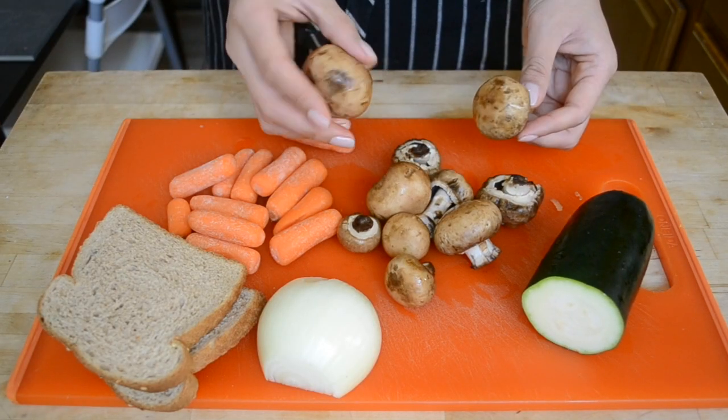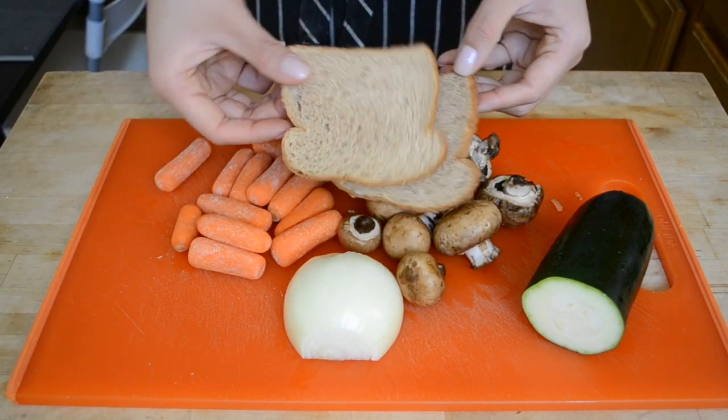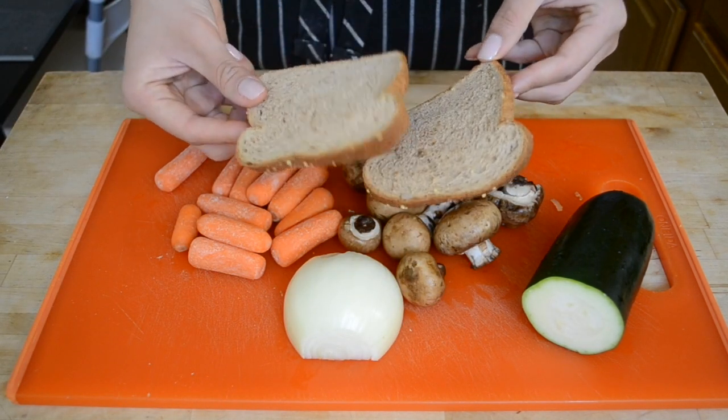To start out you're going to need some zucchini, mushrooms, carrot, and onion, along with either breadcrumbs or some day-old bread to make your own breadcrumbs. What we're going to do is chop all this up in a food processor and then cook down some of the veggies so that we get rid of the extra liquid — otherwise your meatloaf is going to come out really soggy. I suggest doing the bread first if you don't have breadcrumbs and then just putting it in a bowl to the side.